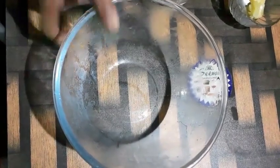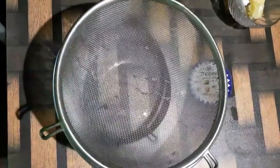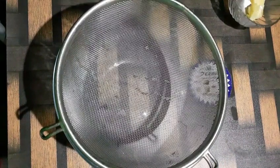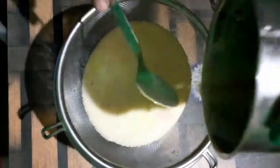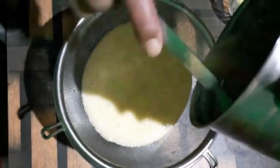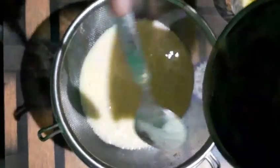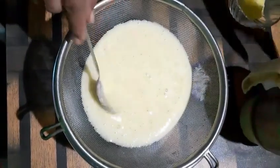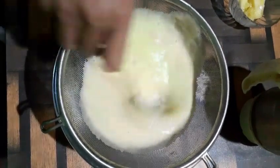Take a bowl and strain the juice through a sieve, so it removes the impurities — the pulp waste. Keep on stirring to take all the juice out completely. The juice goes down and the waste remains on the sieve.